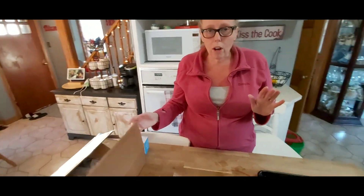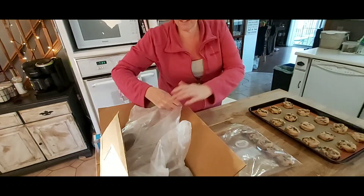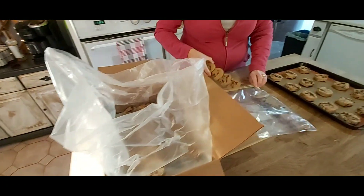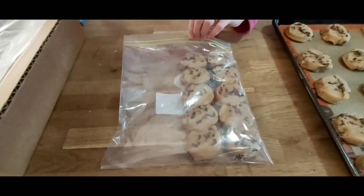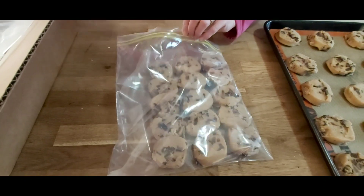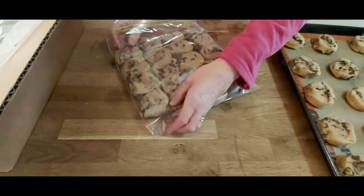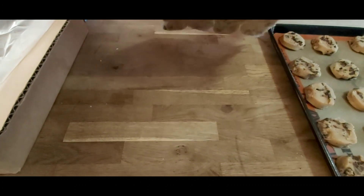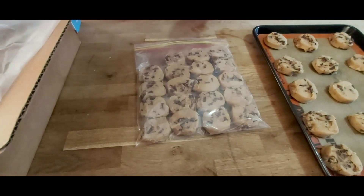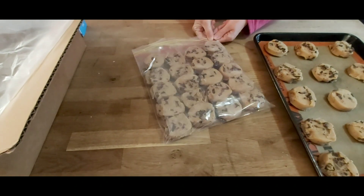So these cookies, if you look at the dough, they're huge and preformed. You honestly cannot make this many chocolate chip cookies for $22.99. Here's what I do: I take these cookies and cut them in half, because these make a huge cookie. I've just put them in the oven so I can show you. You can literally cut them in half before you bake them and get 240 cookies for $22.99.